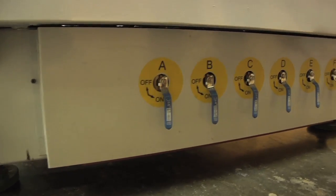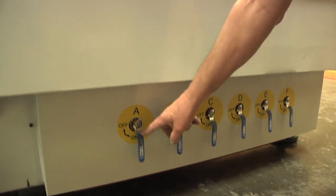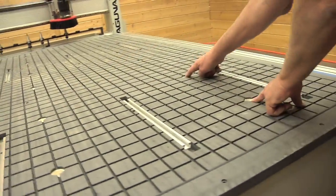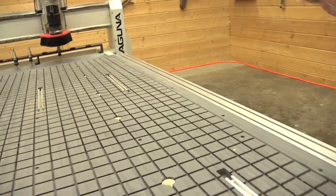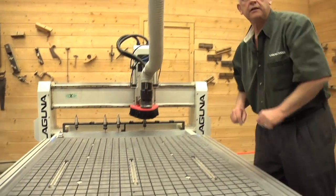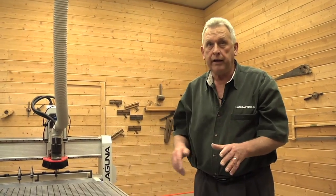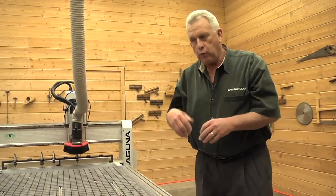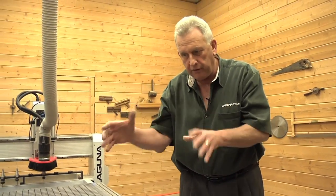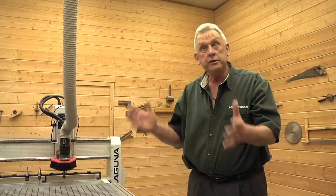If you notice, there are six valves here, and each valve has two outlets in the table — valve one through valve six. So we have the ability to direct all the vacuum to a small area. Sometimes it makes sense at this stage to put some more gasket across here so that if we need to, we can concentrate all the vacuum in a small area, in case we have a part that's hard to hold or we're using smaller material.